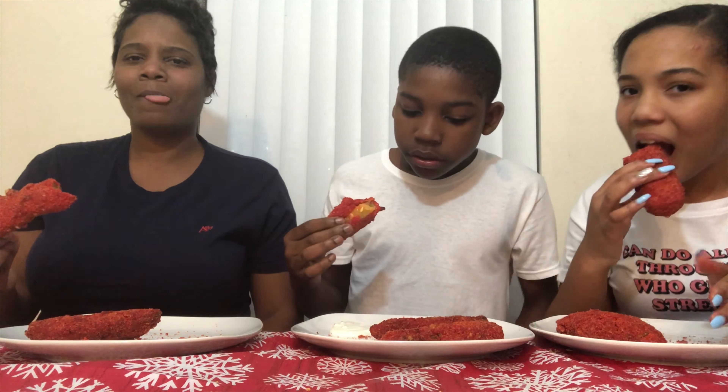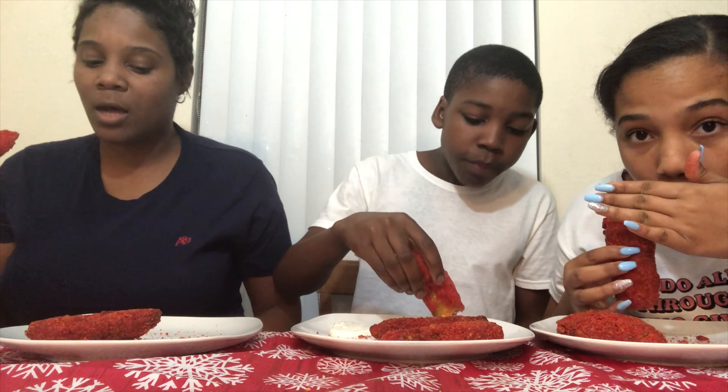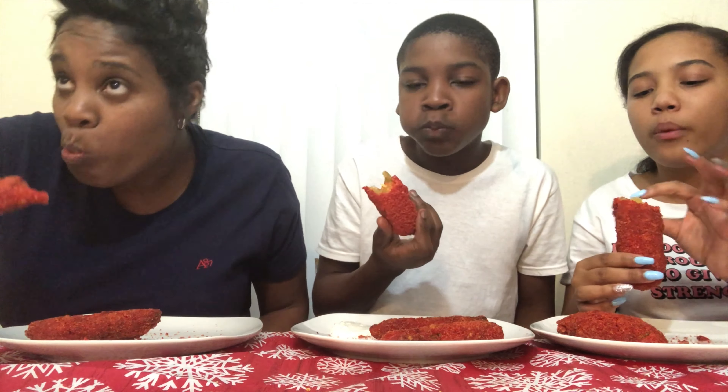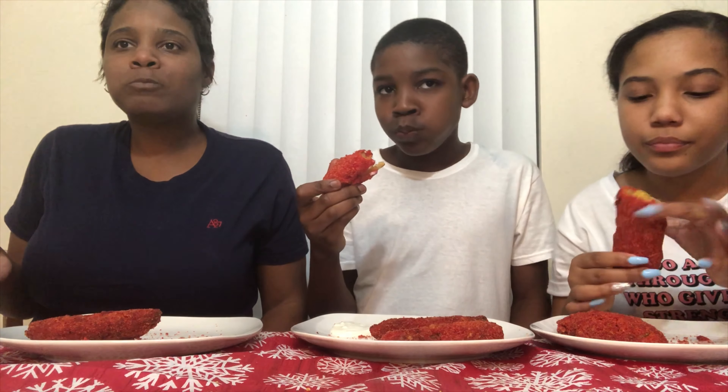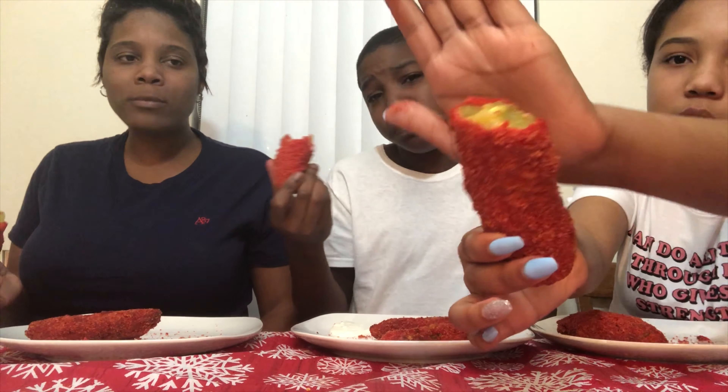Wait a minute — it's got a sour taste, but then the spicy is... it ain't bad. I'm going to try it with the blue cheese. It tastes like a hot ween — I don't know, but it tastes kind of good. It tastes like a warmed-up pickle with a Cheeto crust. But look what it looks like on the inside — look at that steam. Y'all can see that steam.